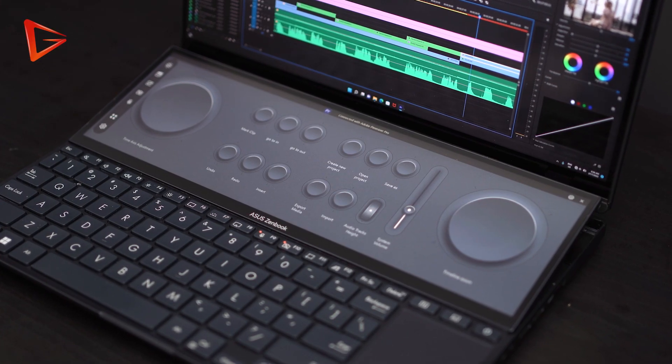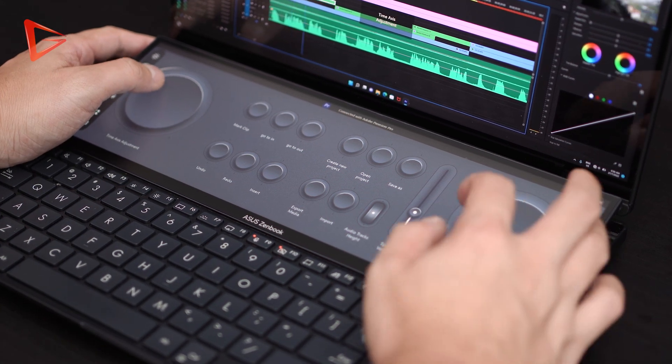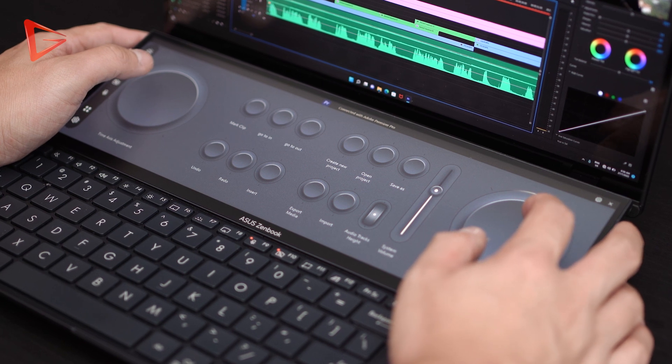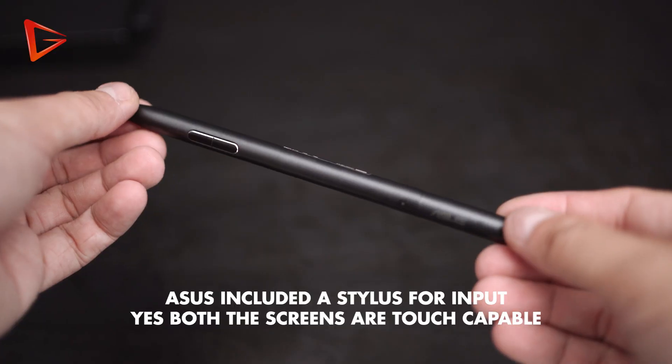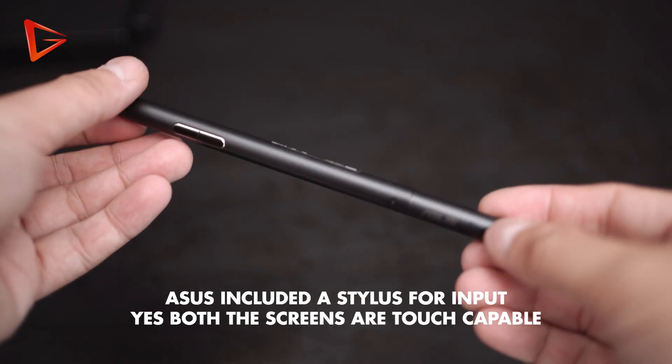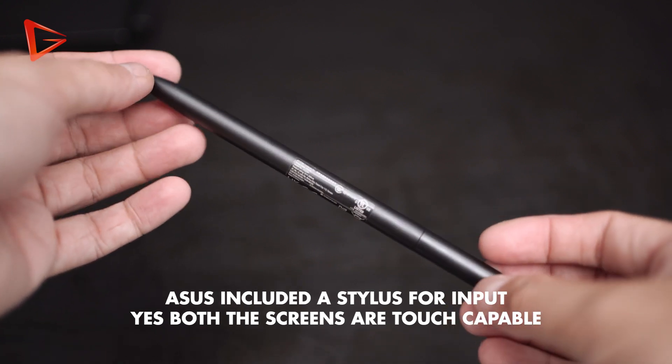The ScreenPad also comes with built-in software that Asus built, which is quite nice. It has custom profile presets already in the ScreenPad itself, and it automatically brings up the profile whenever you launch certain content creation software like Adobe Lightroom or Adobe Premiere Pro. I personally feel that the second screen controls would work better if you are editing photos instead of videos. Based on my workflow, I still feel that I edit faster on a keyboard and mouse rather than using the ScreenPad's shortcuts — but that's just me.